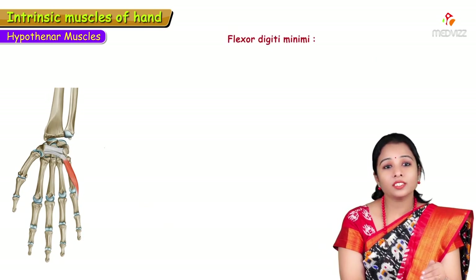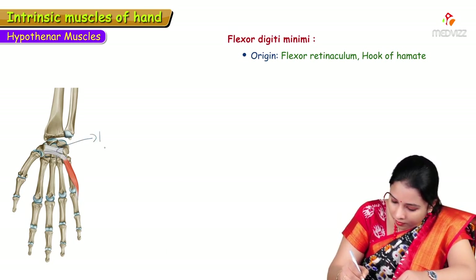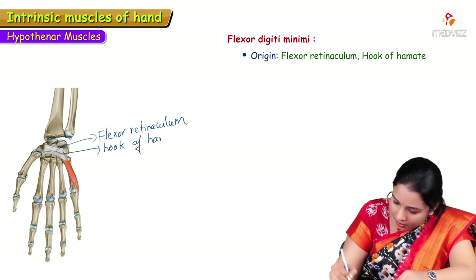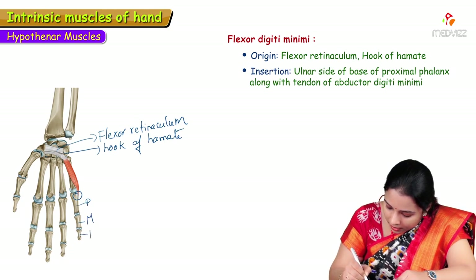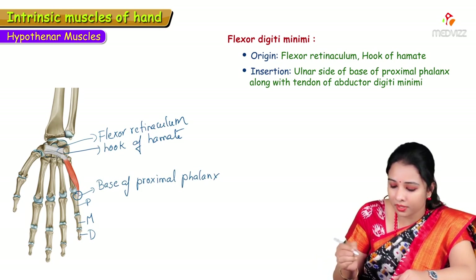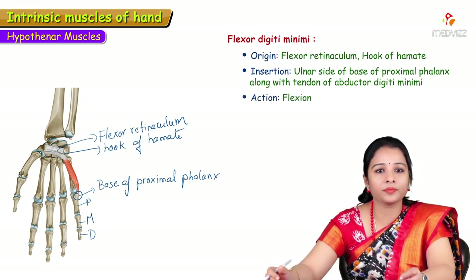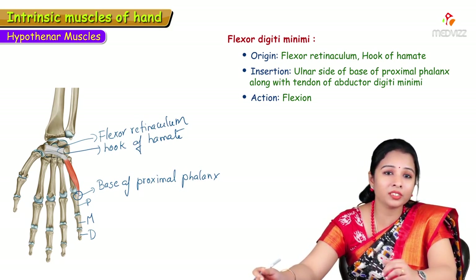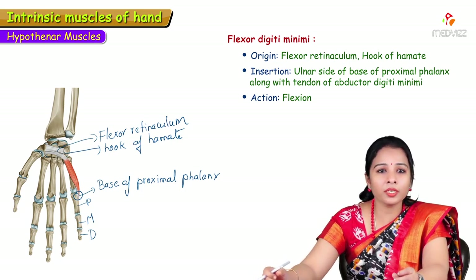Flexor digiti minimi gets its origin from the flexor retinaculum and the hook of hamate. It is also inserted into the medial side of the base of the proximal phalanx of the little finger — at the same site as abductor digiti minimi, where a sesamoid bone may be present. Its action, as the name suggests, is flexion of the little finger.